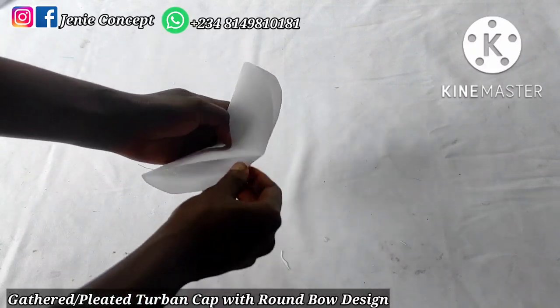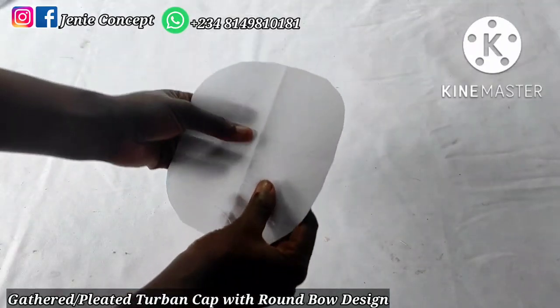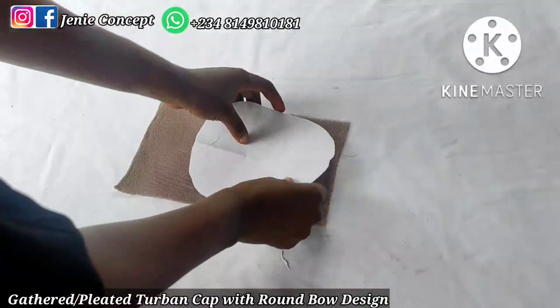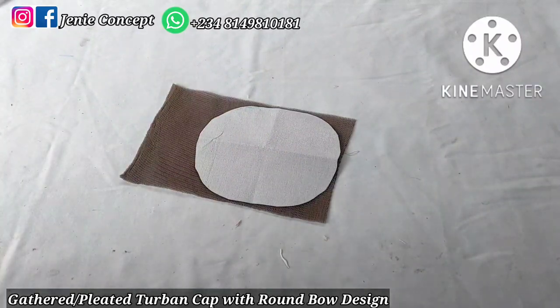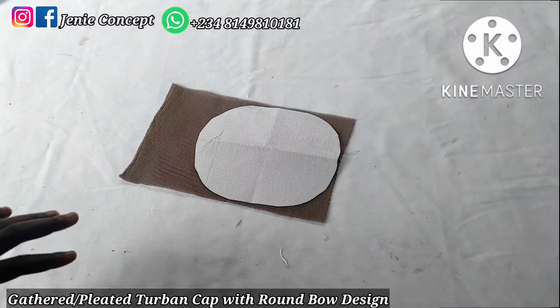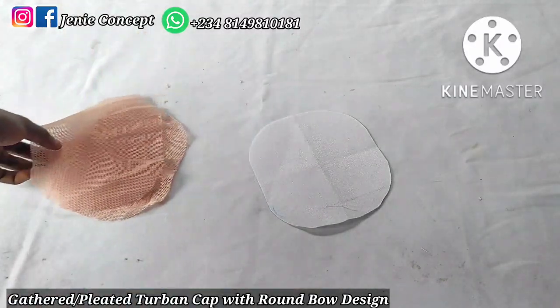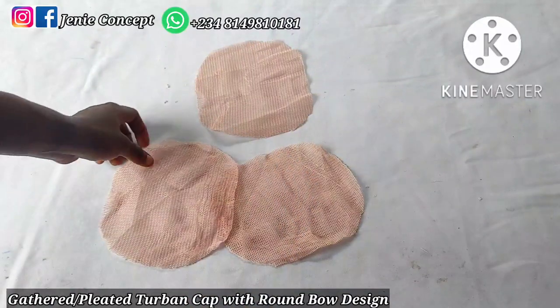When I open the paper, this is the shape I get. I'll place this pattern on my fabric and trace it out. Here I have my pattern and all my fabric pieces cut out according to the shape of the pattern.